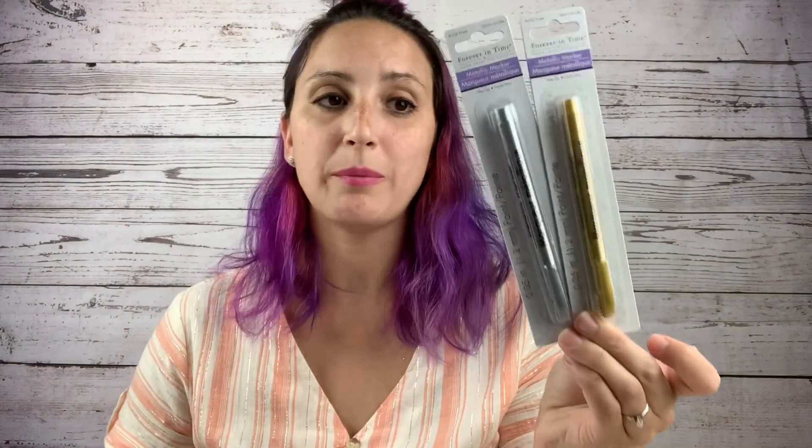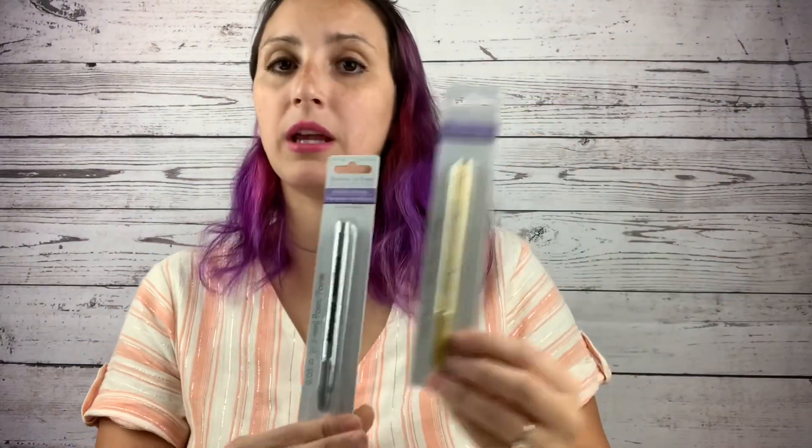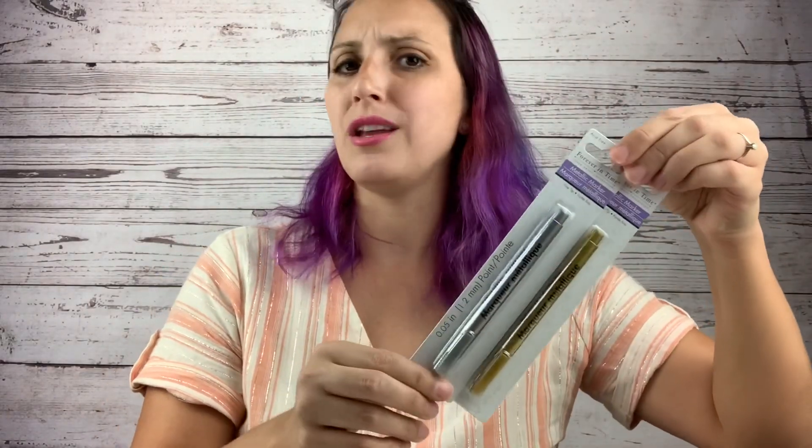I also came across these metallic pens. If you like creating geodes and want to know how people do that cute little gold accent around geode coasters or a geode tumbler, these metallic pens are perfect for those accent lines. I picked up gold and silver — they also had another color, I believe pink or purple. Again, only a dollar and perfect for those geode crafts.